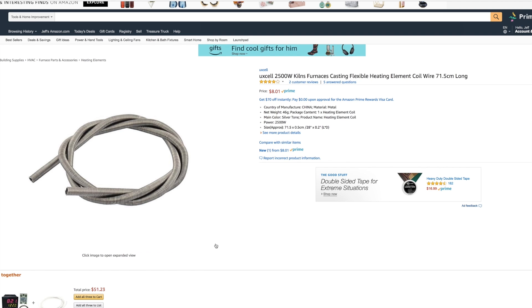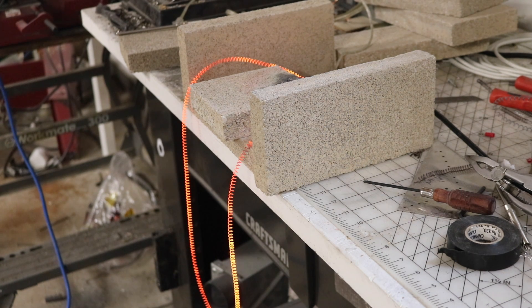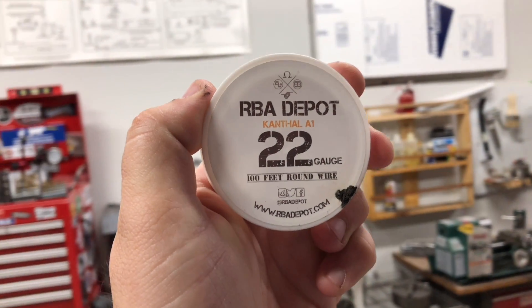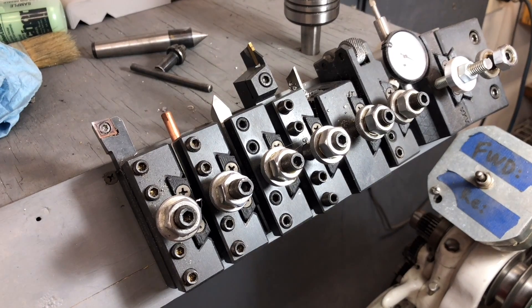I also got a short length of nichrome coil for the heating element. The nichrome heating element wasn't very impressive after some testing, so I purchased some Kanthal A1 wire. It's just as inexpensive and easy to get, and it has better durability properties and has published specifications, making it easier to calculate power.